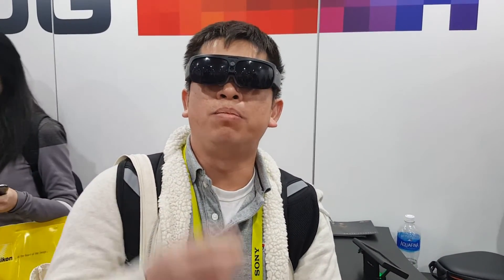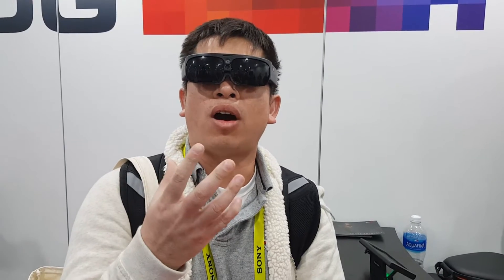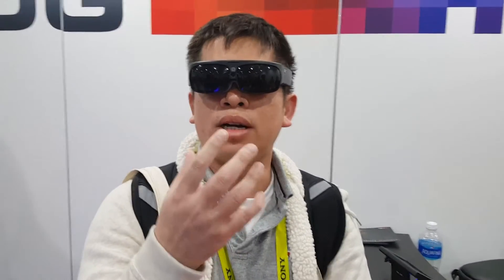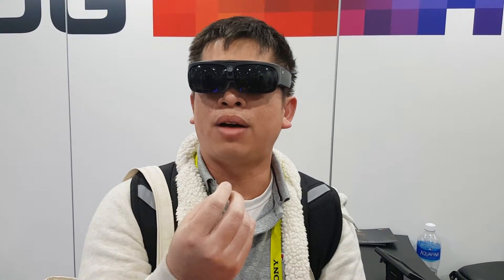Hey guys, I'm here at the ODT booth to test out the AR glass. This one I'm wearing is actually working right now.